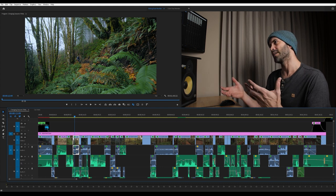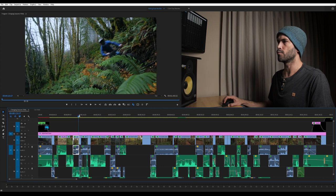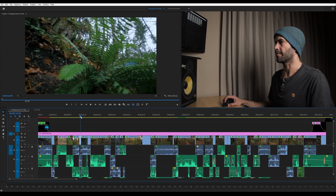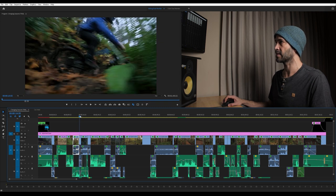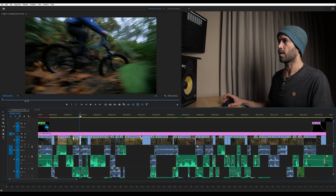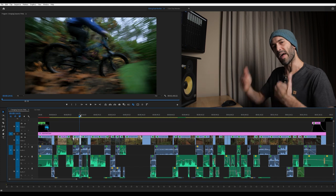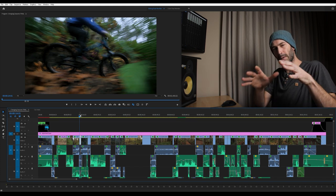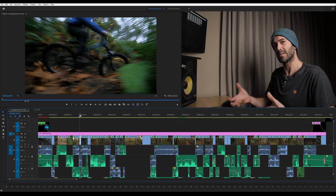This shot leads into what I call a blow-by shot — you just see Mark rip past the camera really fast. What you'll notice is it's actually two different shots: one where he exits the frame, and then a secondary shot where I'm handheld on the ground just panning with him. This adds some intensity. We've gone from a faster beginning, dropped into some slightly slower shots, and now we're bringing the intensity back up for the next sequence.